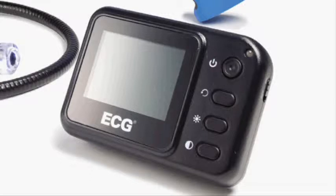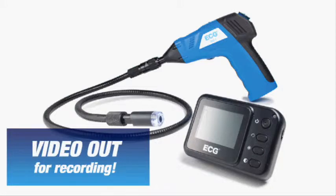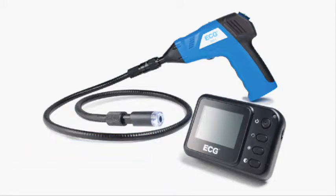The removable monitor features brightness, contrast and image orientation controls for optimal viewing, and the video output allows the user to simply connect the camera to a TV monitor or projector to view and record high quality video.